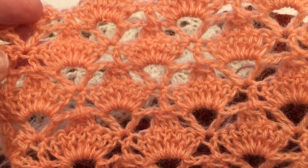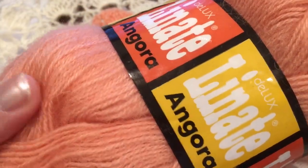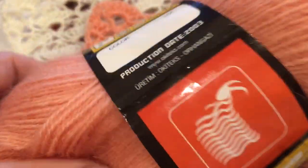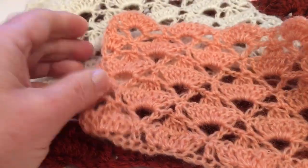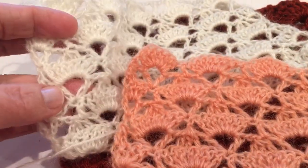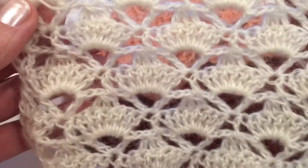I was using lace yarn in peach color. This one is some my friend brought from overseas, so I didn't see it in the US that you could buy, but this is 70% angora and doesn't say the size of this one. But I'm sure you can find very thin lace yarn — this one is also very thin. I love it especially in thin yarn so you can make a shawl or scarf.